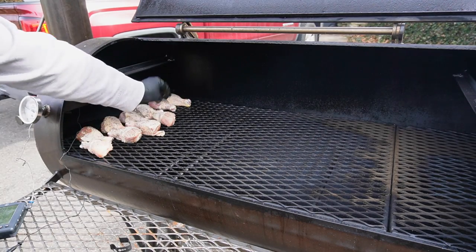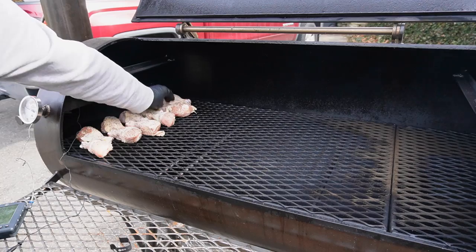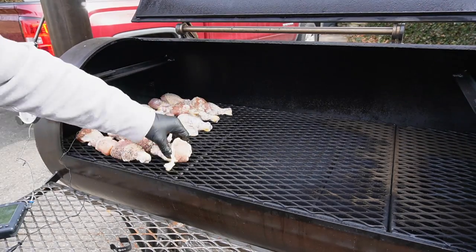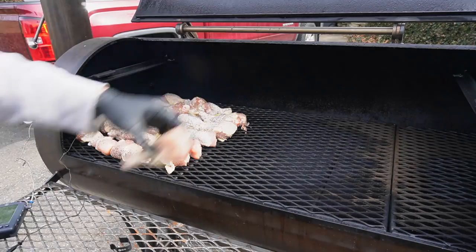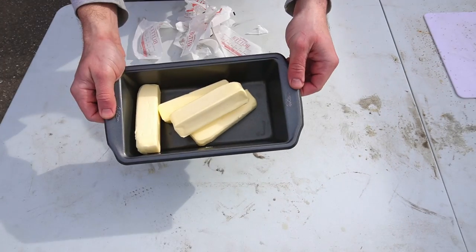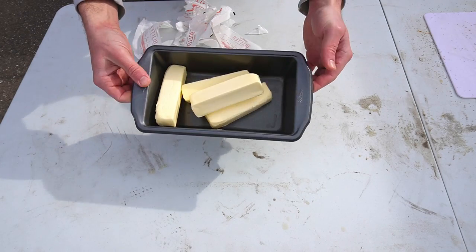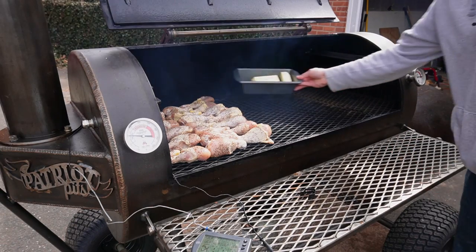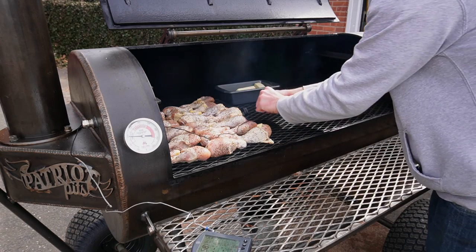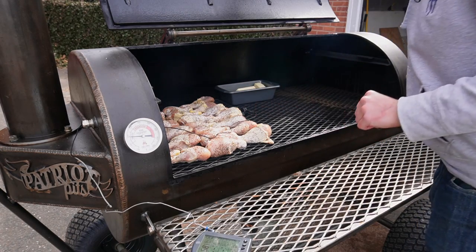I'm placing them in sort of an offset fashion just to save a little bit of space. And then one, two, three, four sticks of butter in this pan. I'm going to place this right in front of our wings. Let me get my probe situated here — there we go — and we'll shut her down.